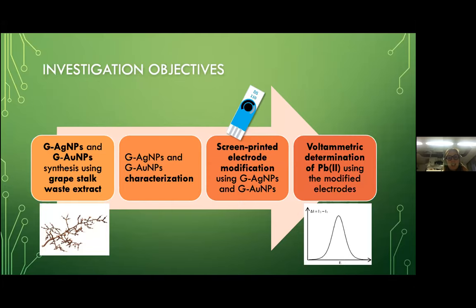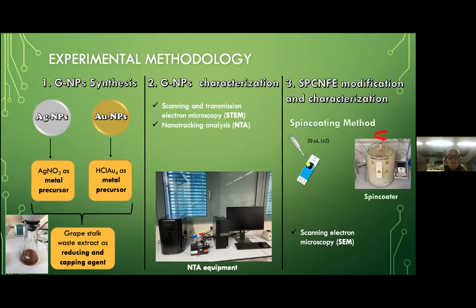Regarding the experimental methodology, we perform the synthesis of metallic nanoparticles using the grape stock waste extract, mixed in a fixed volume with the metal precursor — silver nitrate in the case of silver nanoparticles, and chloroauric acid in the case of gold nanoparticles. The grape stock extract acts as the reducing and stabilizing agent. We then characterize the nanoparticles using scanning and transmission electron microscopy for size and shape, and nanoparticle tracking analysis (NTA) to obtain information about the particle concentration of the sample.